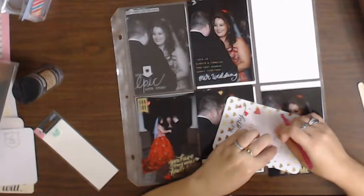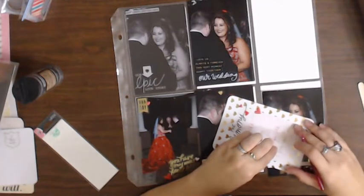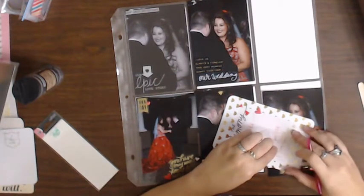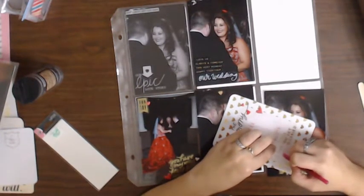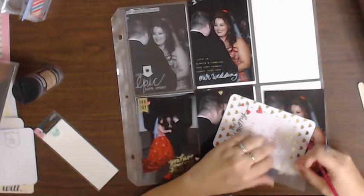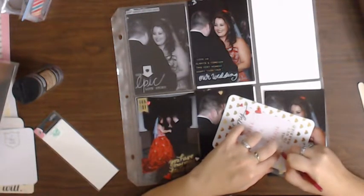I hate when it peels off so easily and you think you've got it, and you really don't. Because lifting it back up is not fun. Did that stick down this time? Yes. And now try to bring those up. That guy just doesn't want to come off. Well, I guess you're not really that necessary. Just when you think you've got it, you've got to keep pushing. That one came off nice and smooth.